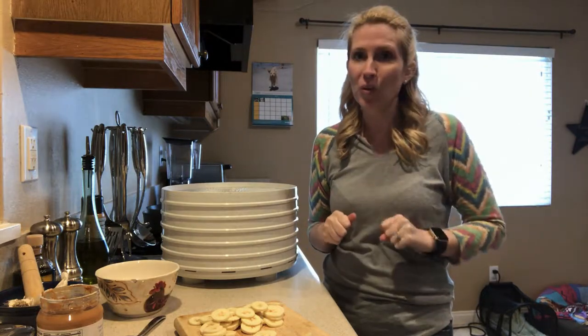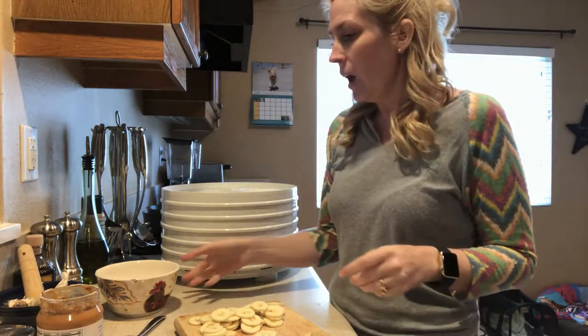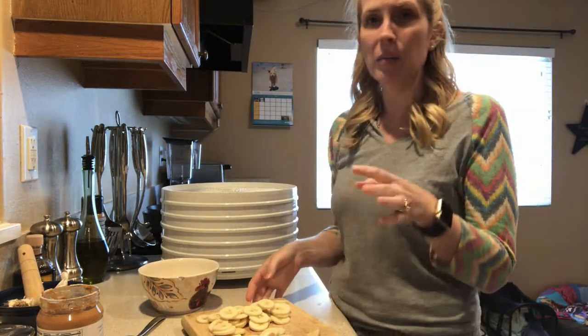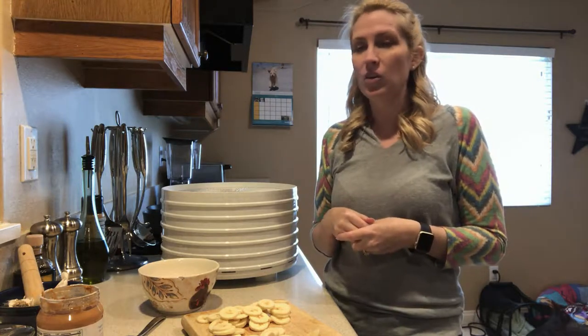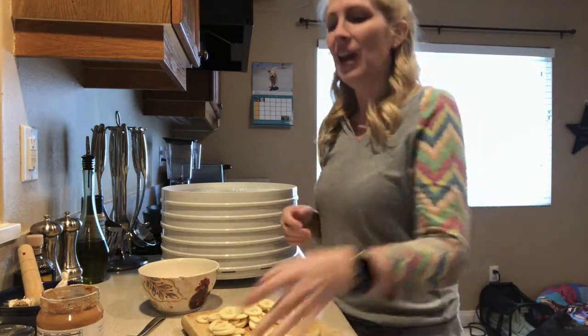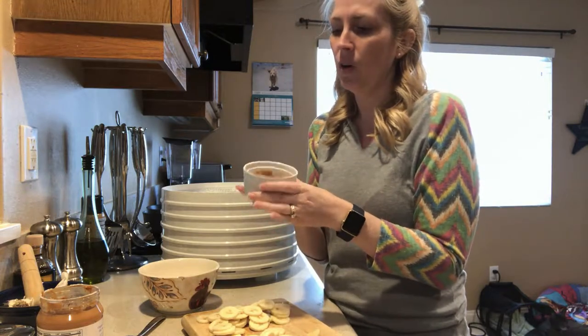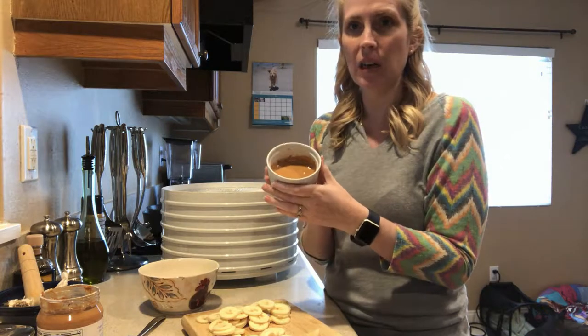Please check the label before you start using peanut butter and give it to your dog. I have taken one banana, and I would recommend starting out with one banana just to make sure your dogs like it. And then you can make more if they really do like it. I took about a quarter of a cup of peanut butter and I just melted it in the microwave.